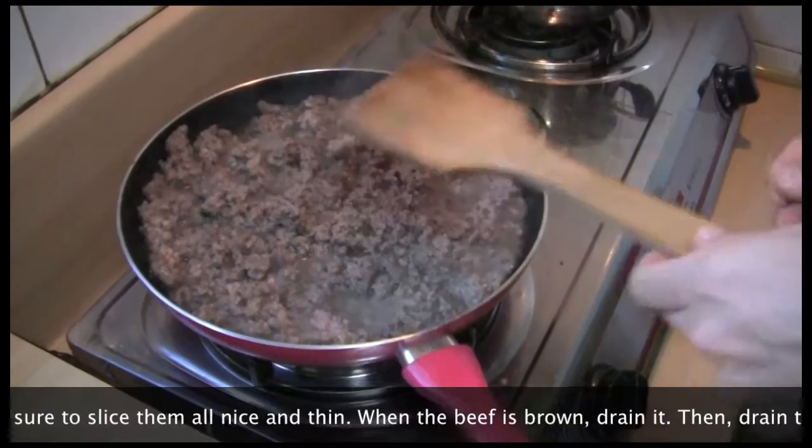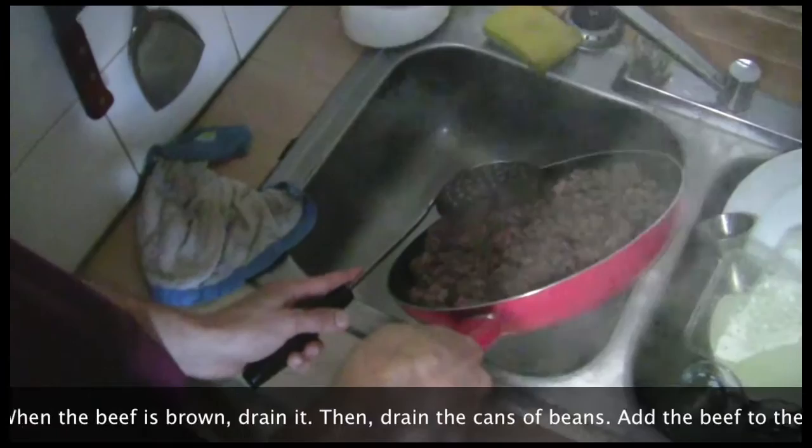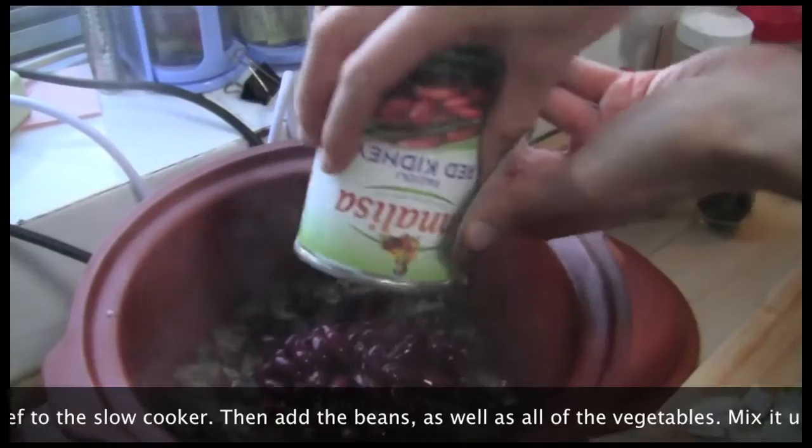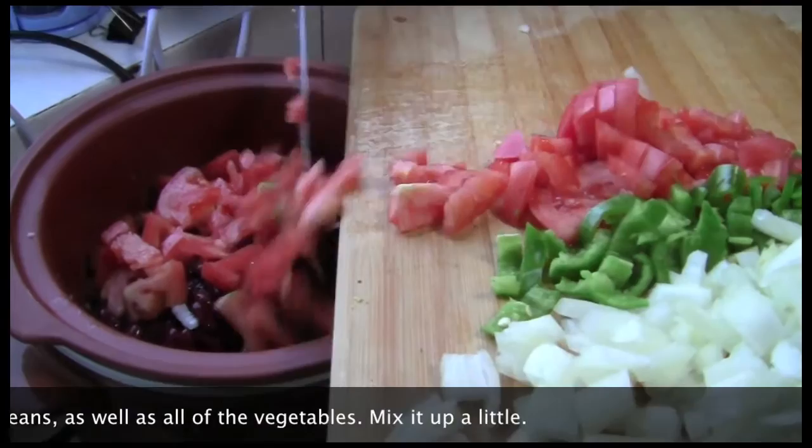When the beef is brown, drain it. Then drain the cans of beans. Add the beef to the slow cooker, then add the beans as well as all of the vegetables.